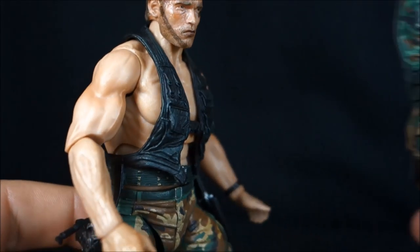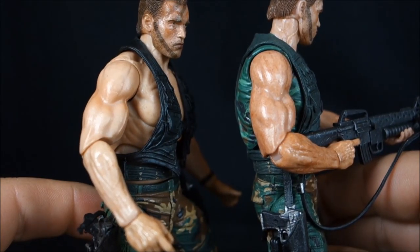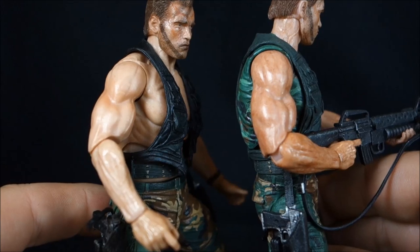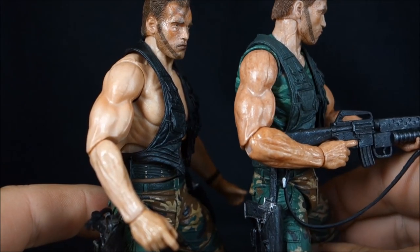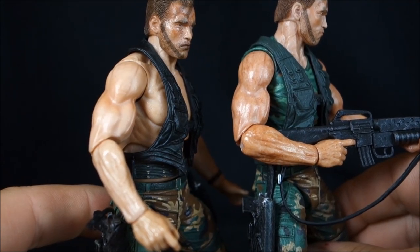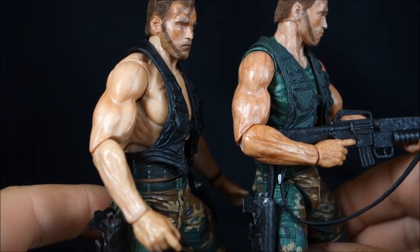The skin tone on this figure still uses that translucent-feeling plastic, but it's not quite the same as the previous release. Bringing both figures in, the older Dutch had a tan going on, while this new one is a lot more pale. I kind of liked that orangey bronze-ish look to Dutch and I'm a bit upset we didn't get it again, but they still both look good.